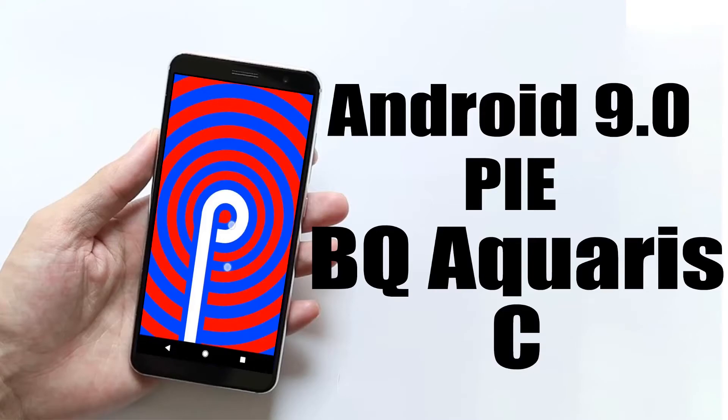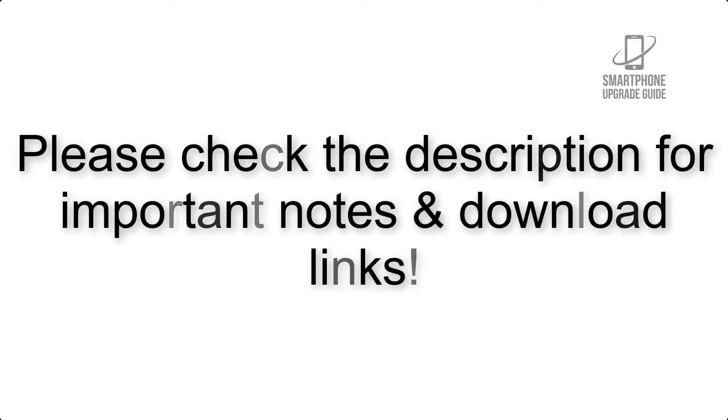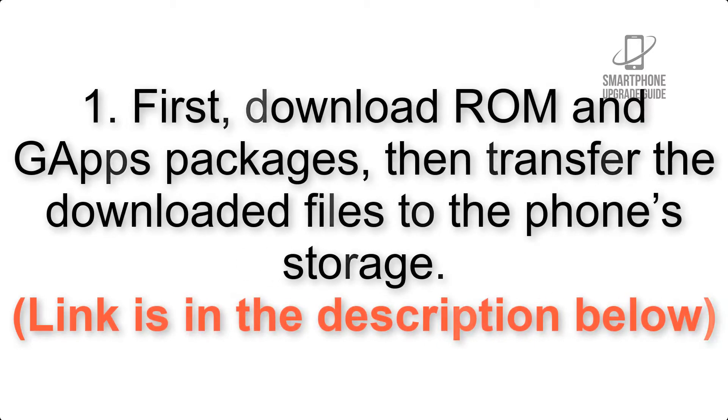Install Android 9.0 Pi on BQ Aquarius C via Resurrection Remix. Please check the description for important notes and all the download links. First, download the ROM and GApps packages, then transfer the downloaded files to the phone storage. Link is in the description below.